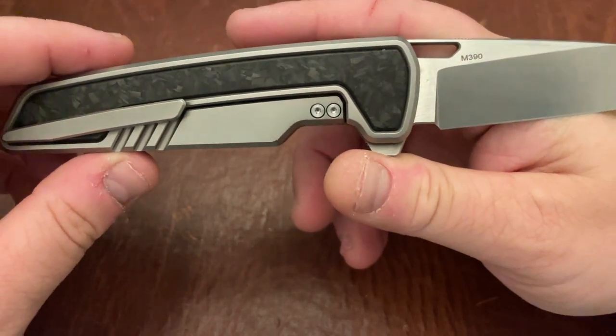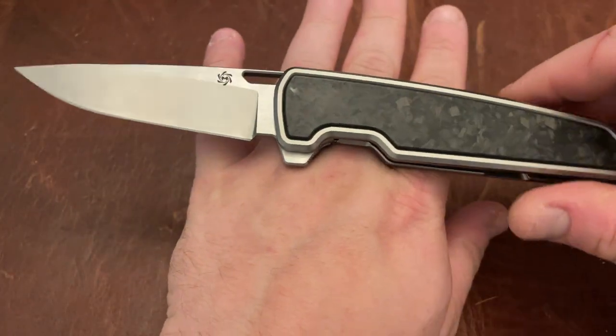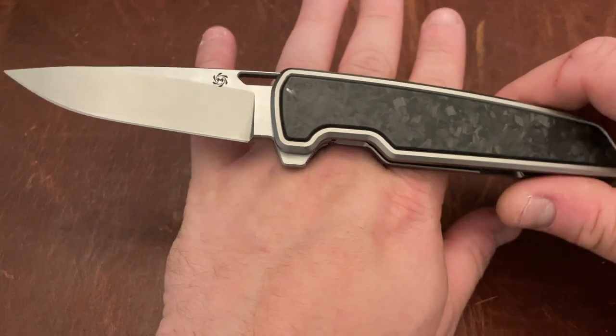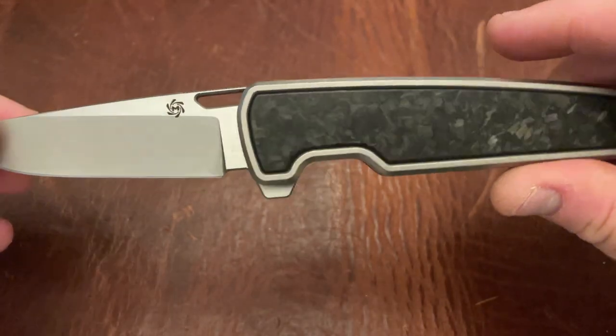DLT right now might be the only retailer, or at least was the first retailer to receive this knife, and I believe there are a couple others that are going to be in the pipeline receiving them. It's sort of an interesting entry into the market.